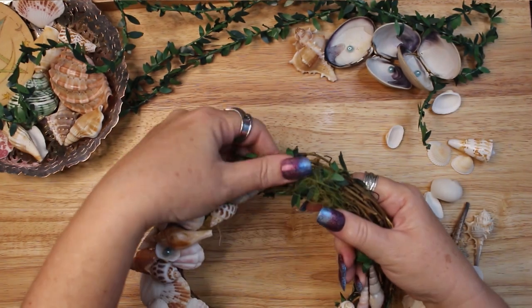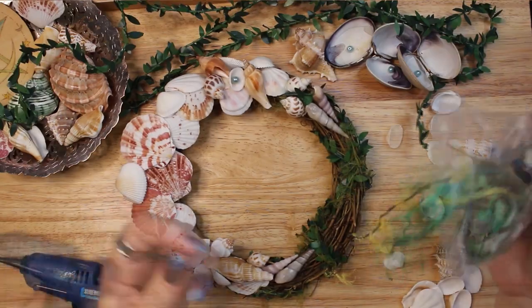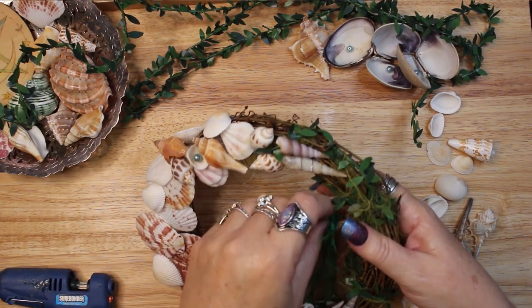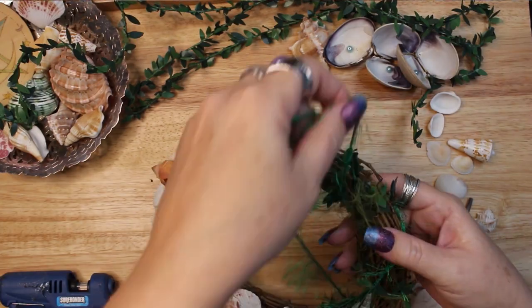Once I finished the shell moon, I went back to the wired garland and added another piece. Then I had a quick look through my green ribbons and yarns for some more seaweed-like fibers. I found a Kelly Green eyelash yarn that I think worked perfectly to add some more seaweed.